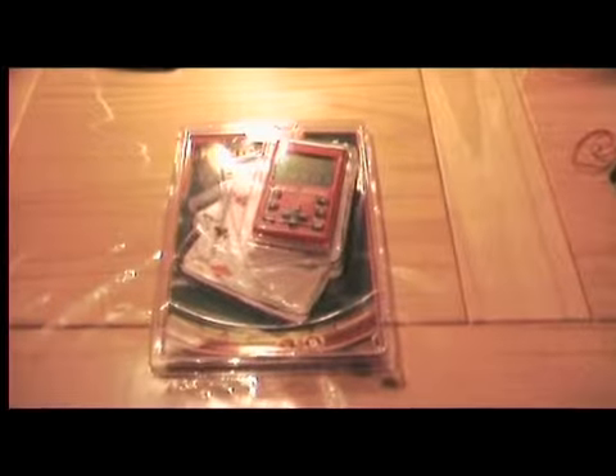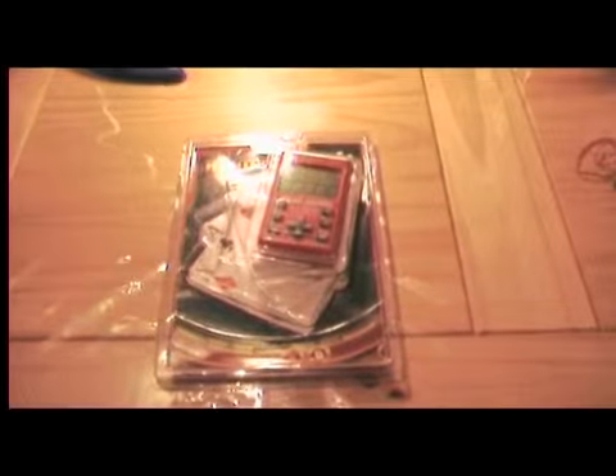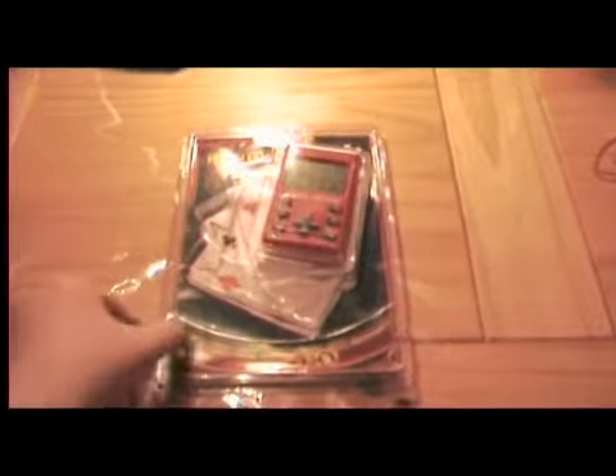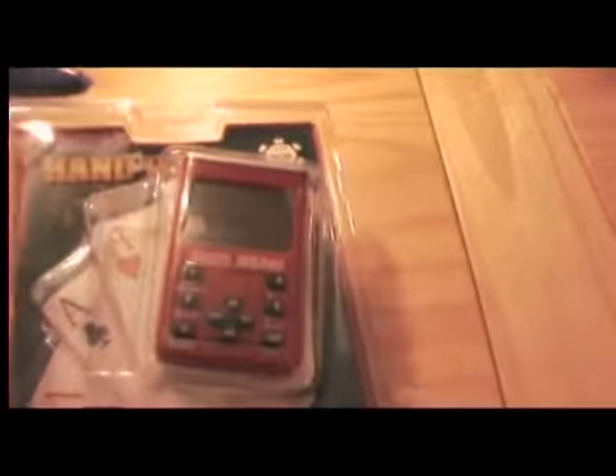Hello, this is Susanna81 from the Retro Video Game Block with another episode of China Crab — LCD China Crab. Today we have Hand Poker. It is a poker game for the subway and so on.